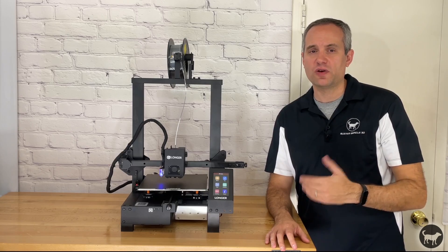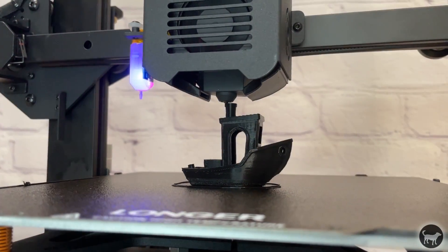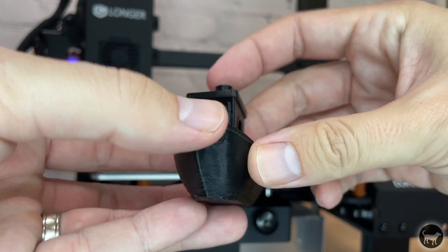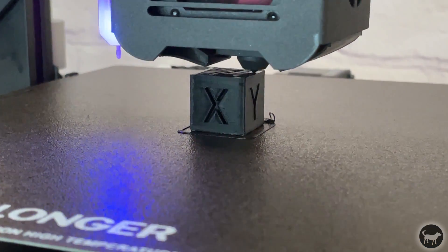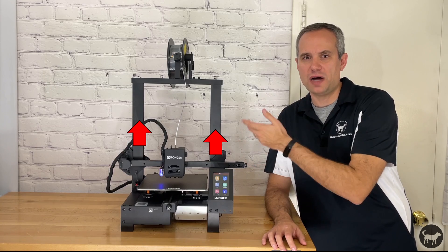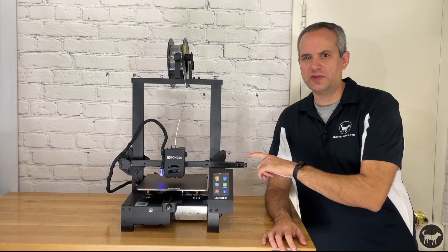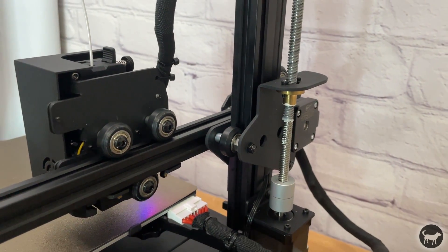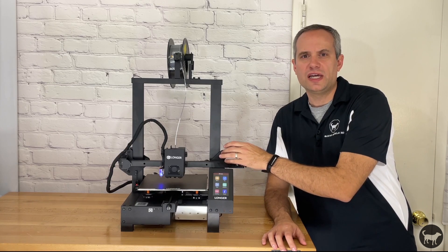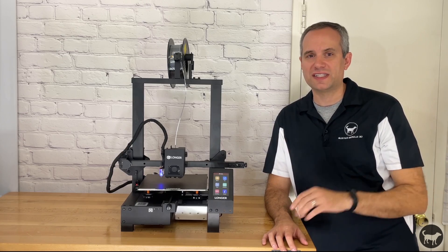So that's it for the specs — now let's go over how it performed. The first thing I printed was the benchy that came on the SD card. It came out pretty nice, except for the bottom, which seemed a little off. I later realized I had two issues when I printed my calibration cube. The first was that the lead screw was not pulling the side without the lead screw up evenly. The reason for this is that the concentric nuts on the Z-axis plates were too tight and slightly misaligned. I simply loosened the concentric nuts slightly and re-screwed the X-axis plate, and then everything moved fine after that.